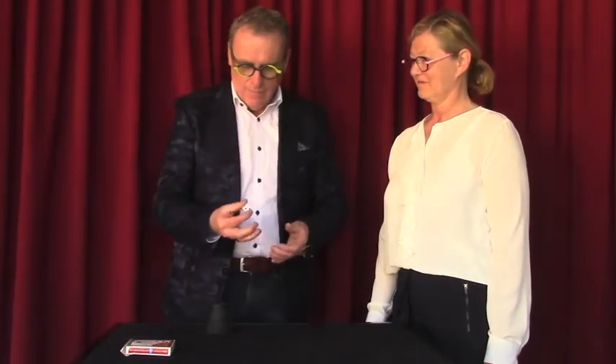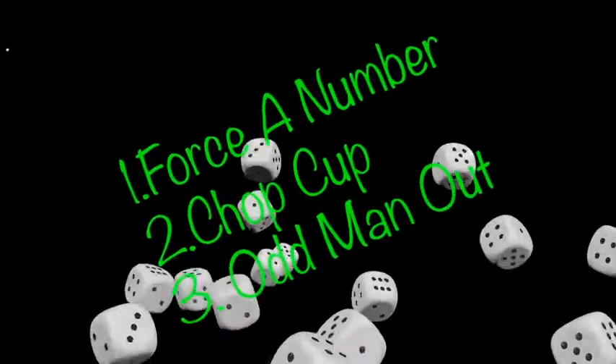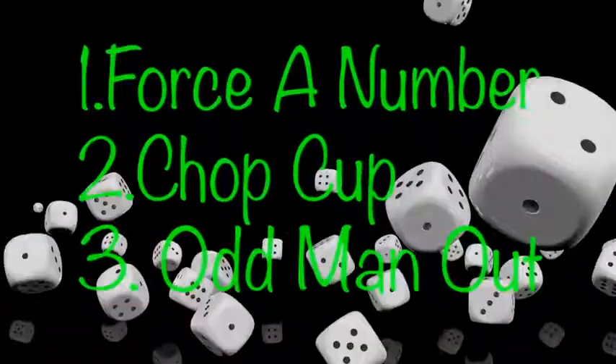Very slow, so you can see what's happening. Is the die here or is it in my pocket? No, it's in the cup. Two points: is it in the left pocket, the right pocket, or in the cup? What do you think?